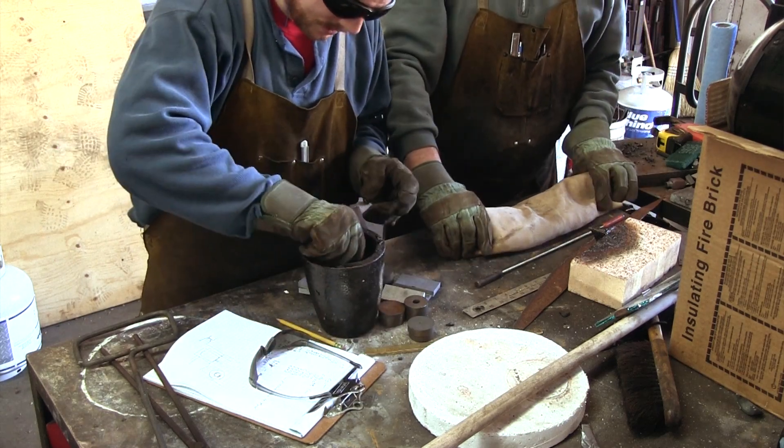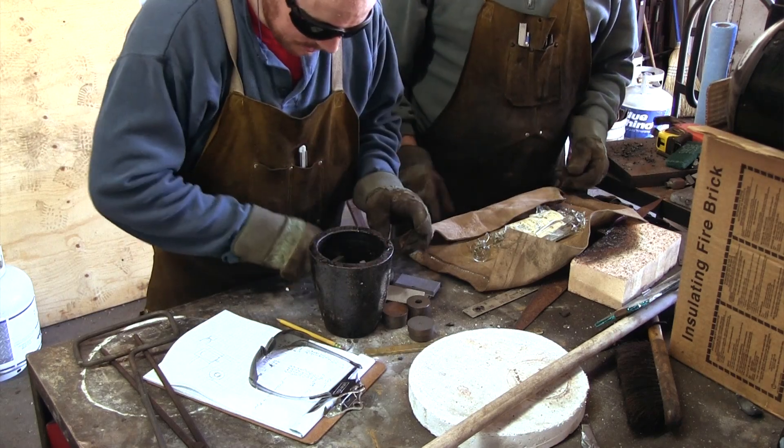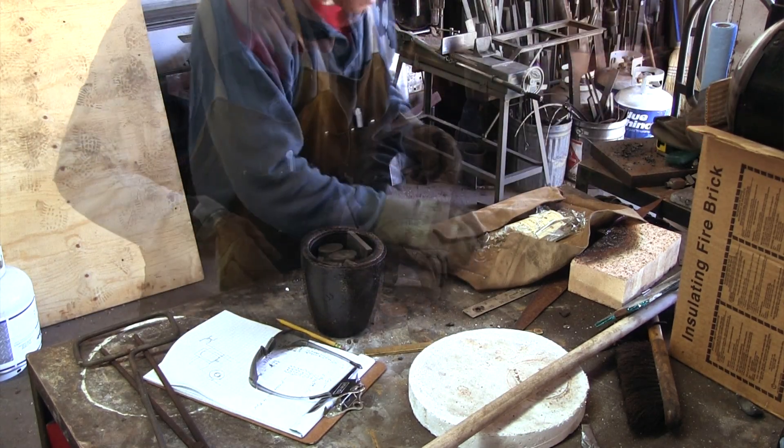The charge for the crucible consisted of about 1400 grams of cast iron and 1000 grams of 1018. The glass we got from a bottle of very tasty single malt scotch.